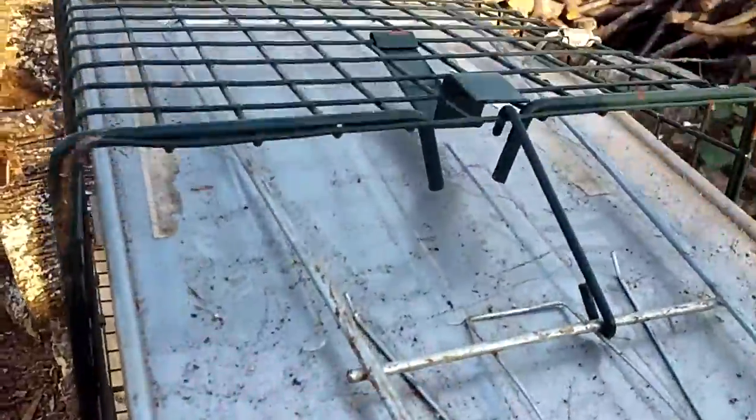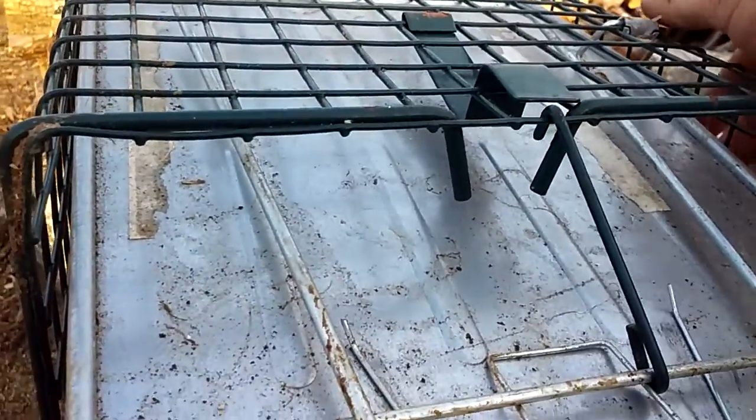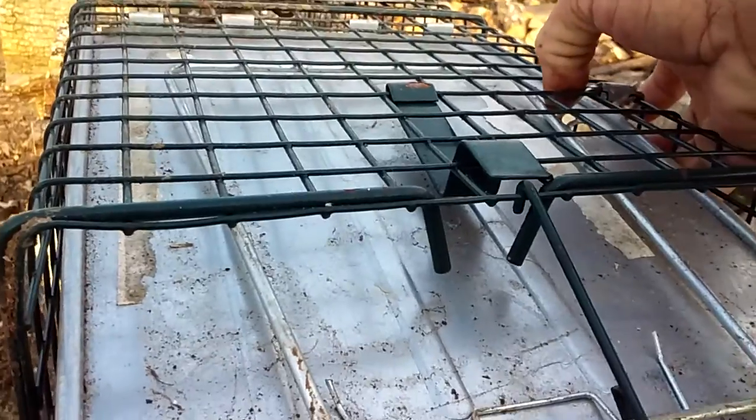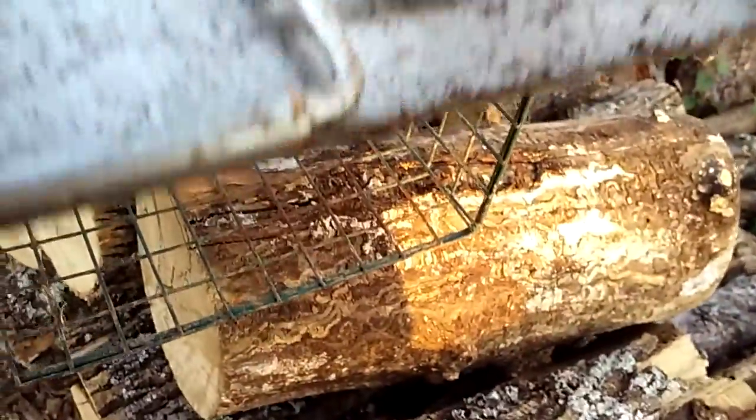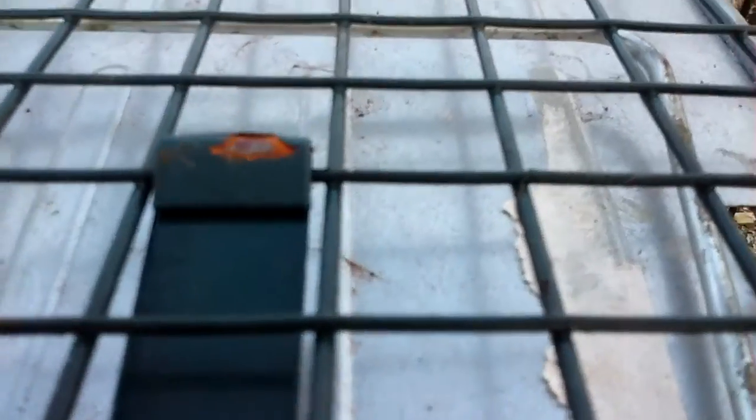It's simple setup — it's got a safety latch here for your door. You just bring it up, remove the safety latch, and there you go, it's set. I'm trying to get over here so you guys can see it. There it is — you want that set, and I got it set light.